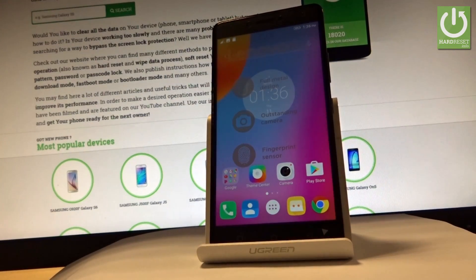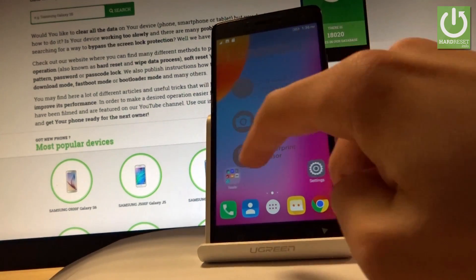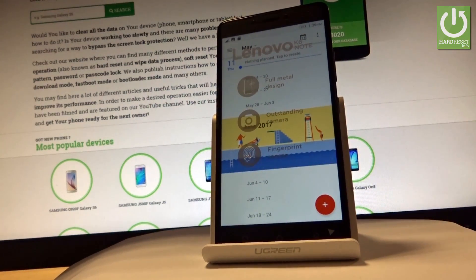Here I have Lenovo K6 Note and let me show you how to take screenshots on this phone. Let's start from the home screen and open the screen that you want to capture. In my case it could be, for example, a calendar. Let's open the calendar and assume that I want to save the following screen as a picture.